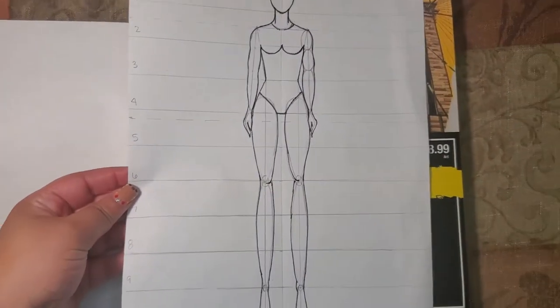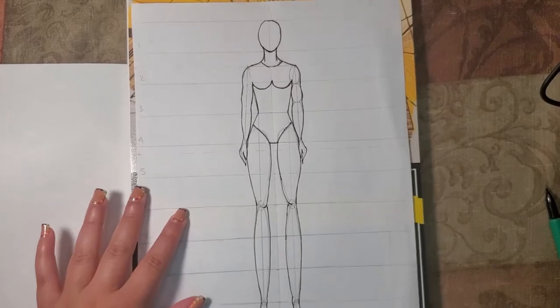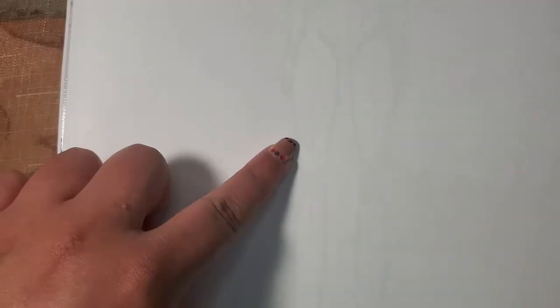So let's get into the drawing. What I do instead of drawing the nine-headed figure every single time I want to draw a sketch, I place that paper at the bottom and then place the marker paper right on top, so I have that outline of the fashion corcus figure. Then I can go ahead and trace the body, but also trace with the clothes on, so I don't have to redo all those steps every single time I want to draw a fashion illustration.